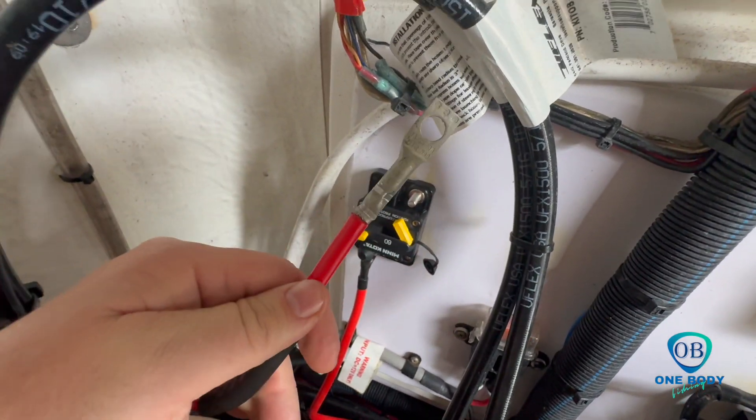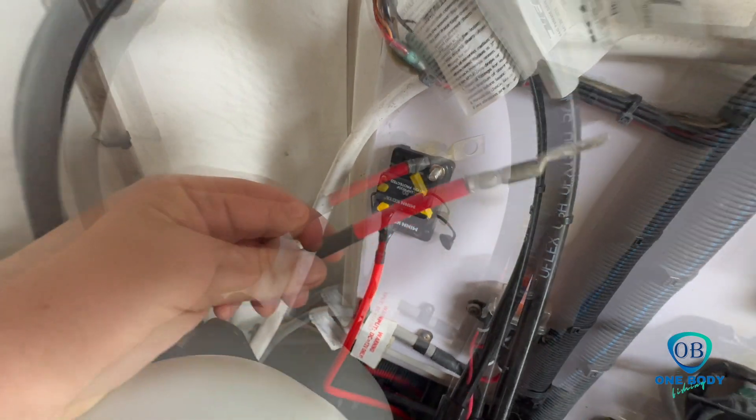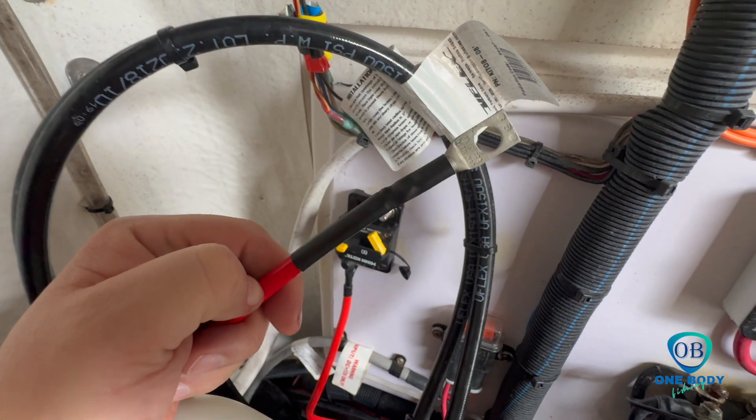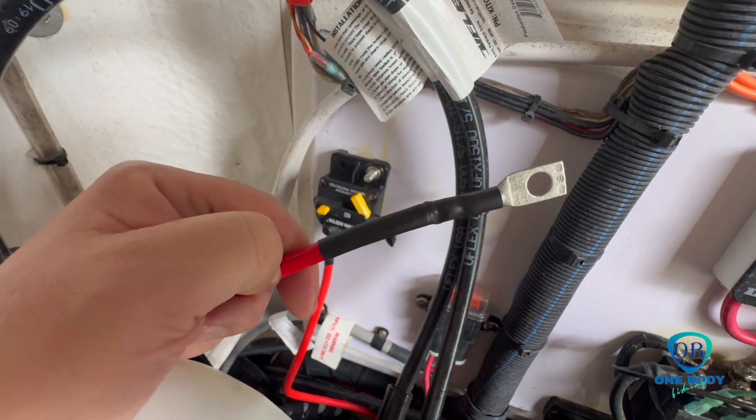We've got our termination complete, ready to hook it up to our breaker. This heat shrink will give us that added protection against that saltwater air. Now we're ready to terminate.